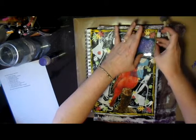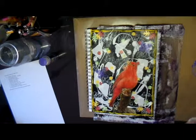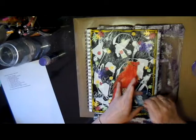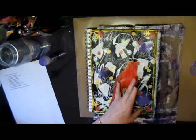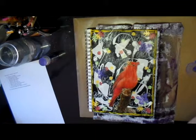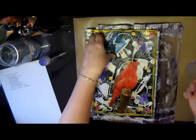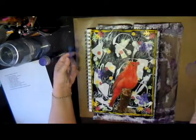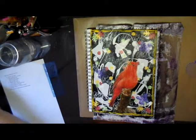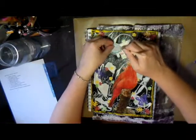The first stenciled butterfly turned out really nice, but I didn't wipe my stencil off, so the second one came out a little smudgy. I cleaned the stencil for the third one and it turned out more crisp. I'm not too particular about those things — I could have outlined them or added more definition, but I left them as is and decided that three butterflies was enough.